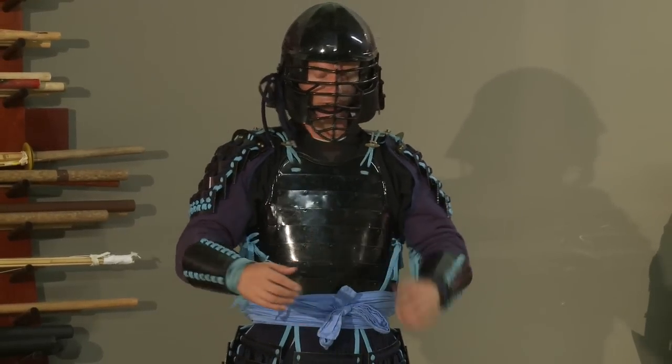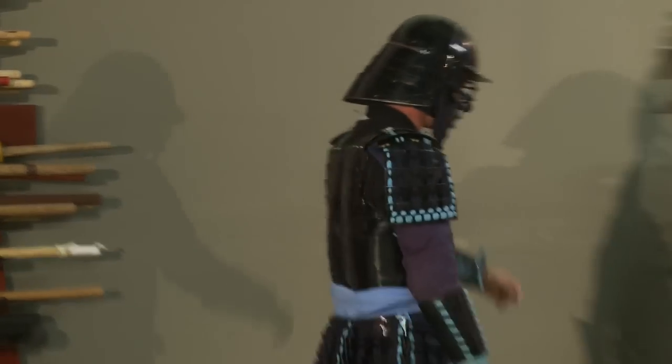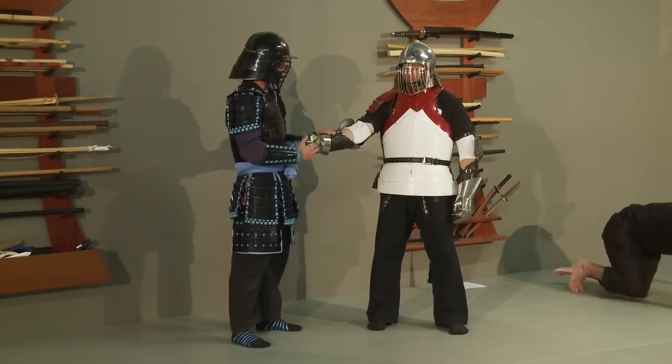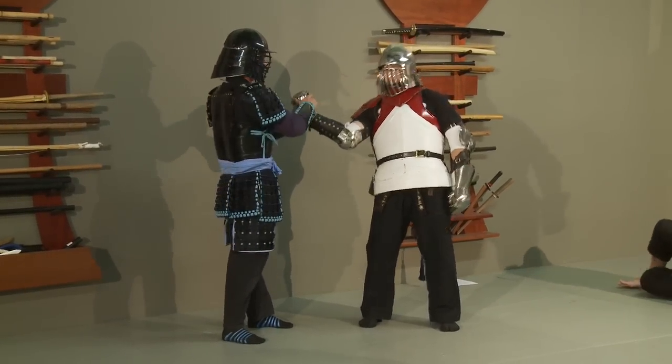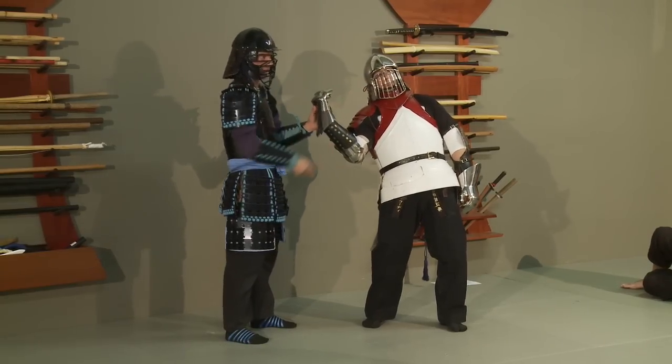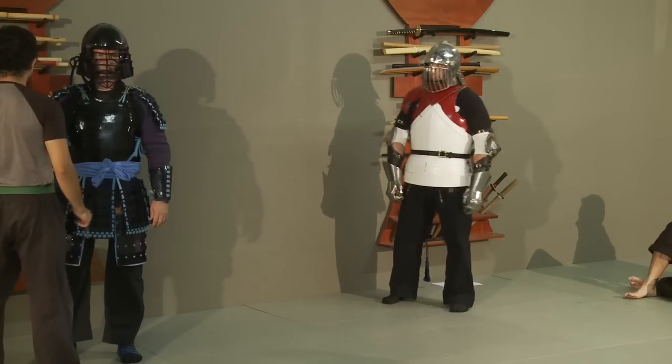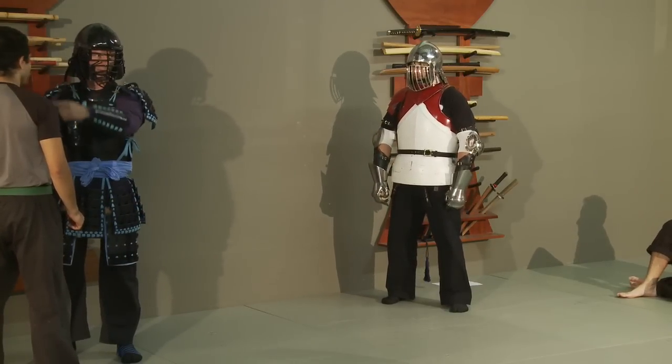So understanding the way it affects movement — also understanding things like this. If I take this and I go out, for instance, here, you see how it turns his whole body like that? But if I do the same thing here, it doesn't affect his spine at all. So you start to look at things a little bit differently.